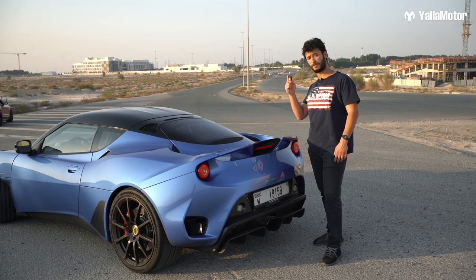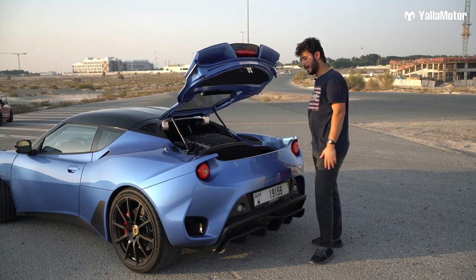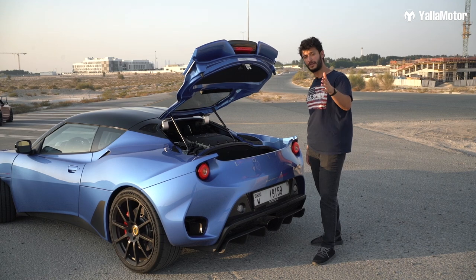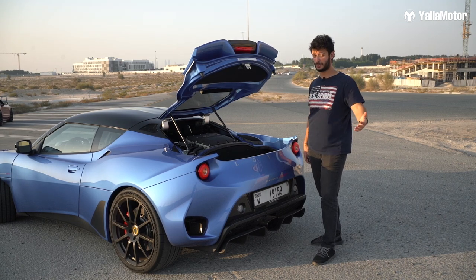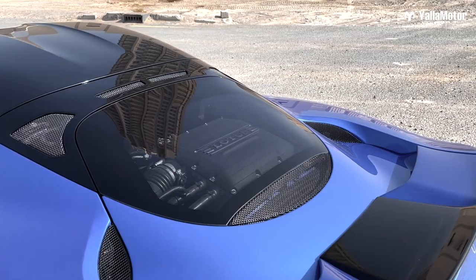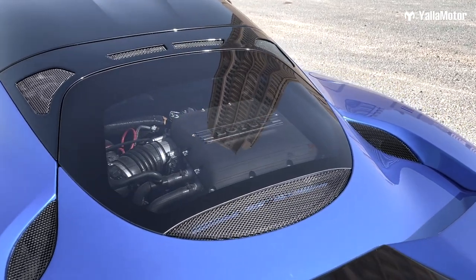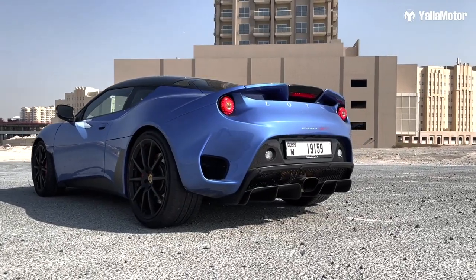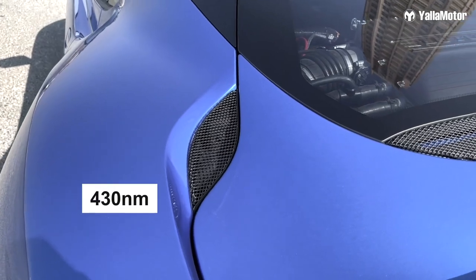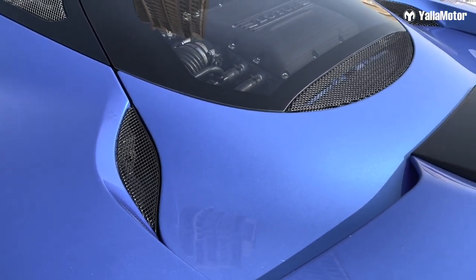The boot is electronic with the press of a button. You can pull this and put here a maximum of 50kgs. And there's something really beautiful — you can actually see the engine. The engine is a 3.5 liter V6 supercharged from Toyota. It produces around 416 horsepower and 430 newton meters of torque. The transmission is a six-speed automatic.